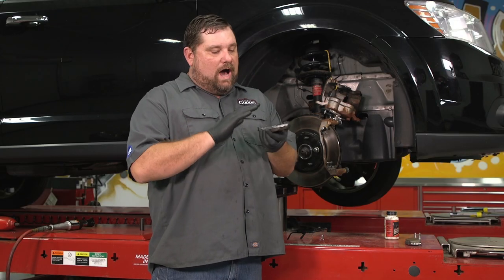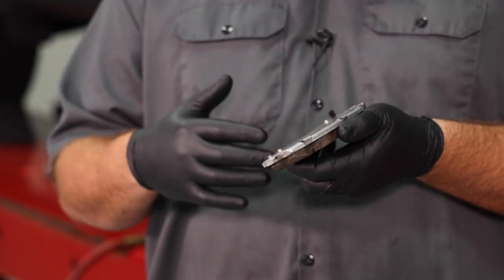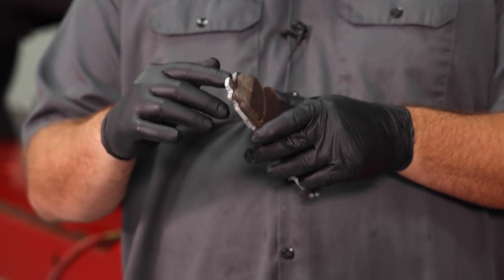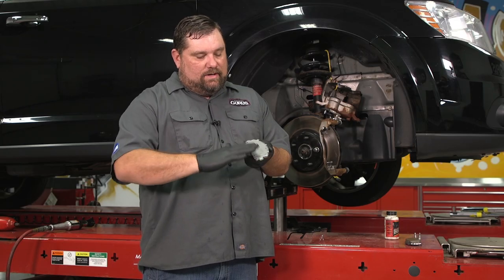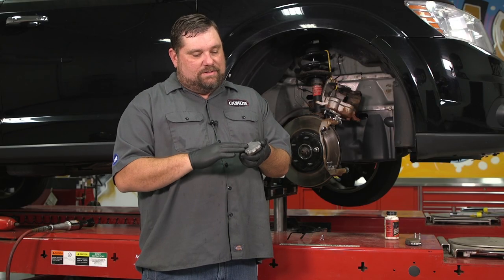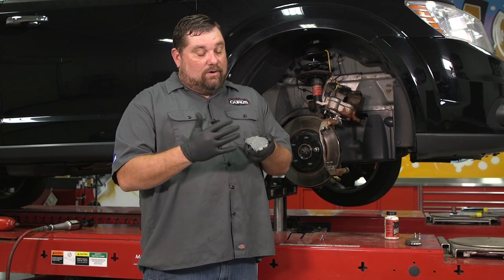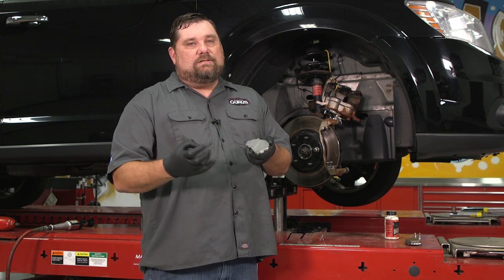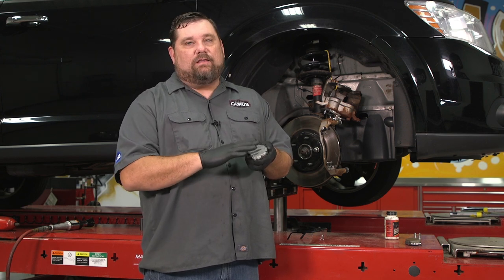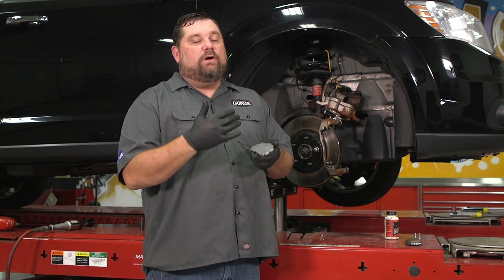I want to give you a tip on how I like to lube these brake pads up. A lot of techs I see when I go through shops just slather the whole brake pad with lube. The T-heads they usually do pretty good with, but it's the backing plate that just gets slathered everywhere. In our industry it seems like if a little bit's good, a lot's better — but the problem is all that does is attract more dirt, grime, road salt, whatever it may be, that sticks to the back of the pads.